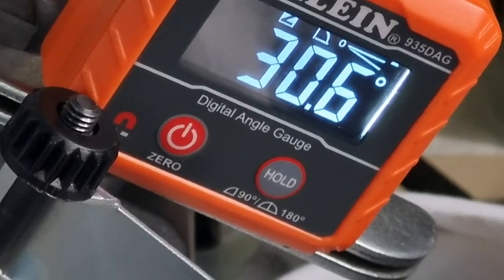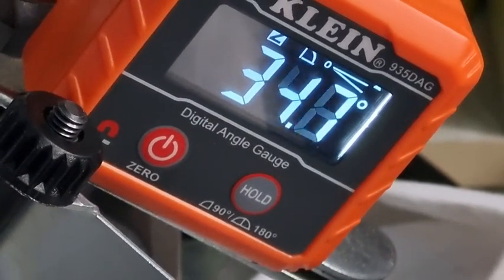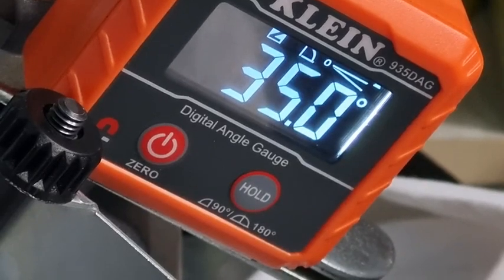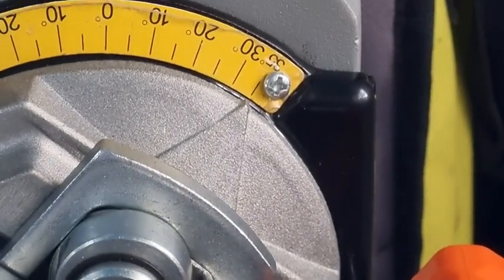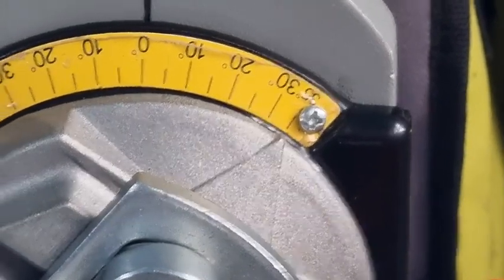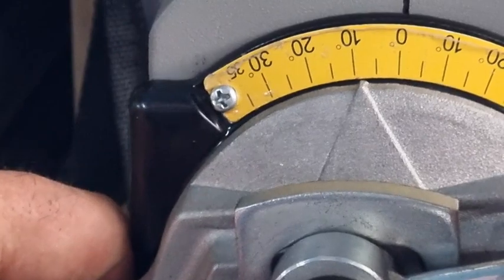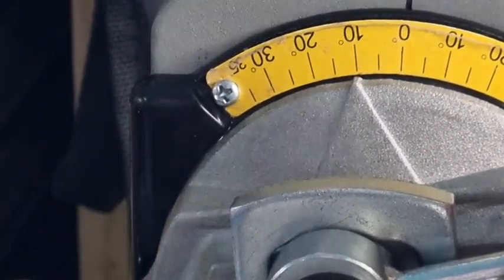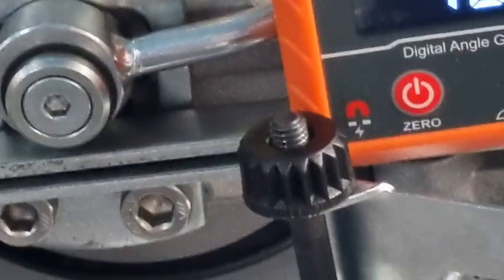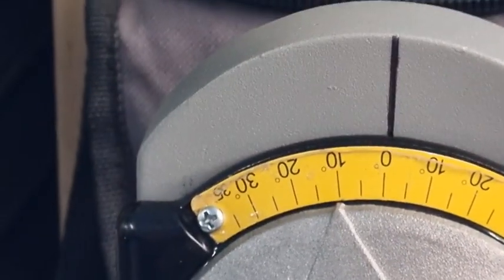That's 30.6 — I don't think anyone would complain about that either. If we go to 35, that's 35. So if we go back to the other scale on the other side — there we go, can't get much better than that. And we'll go to 20.